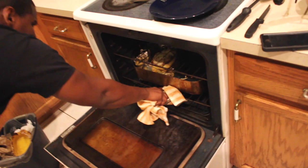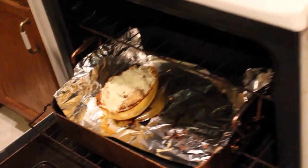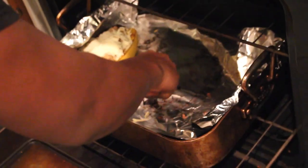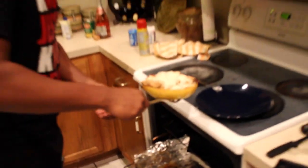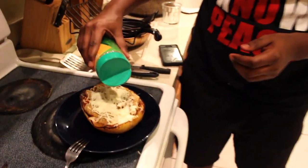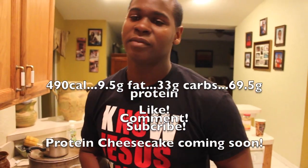Our timer just ran out. Let's hit it with some Parmesan cheese and it's ready to go. Let me know what you guys think — I'll put the macros on the screen. Like, comment, subscribe, and be ready for the next video.